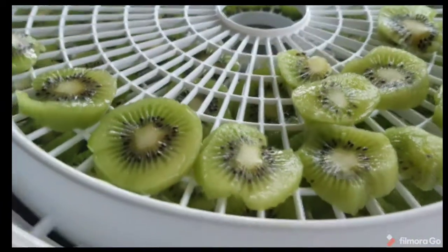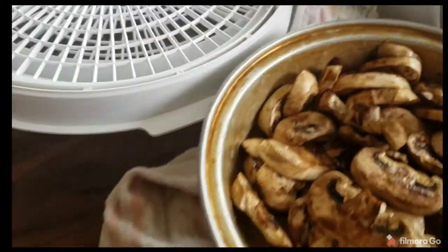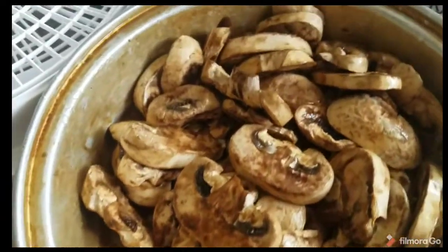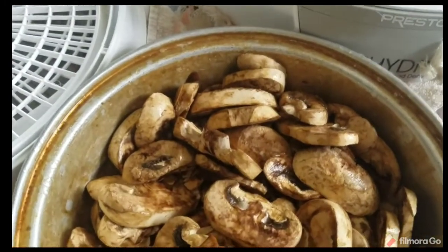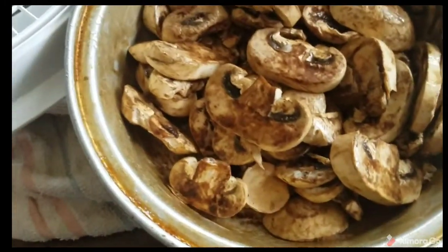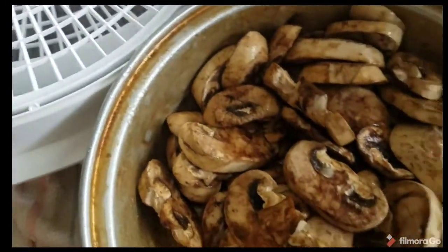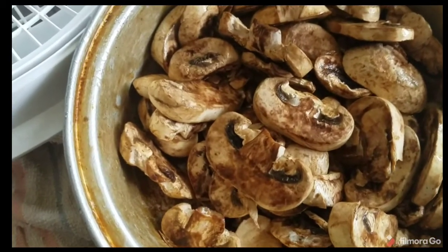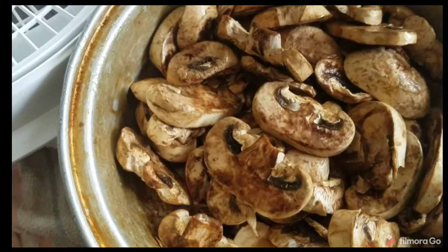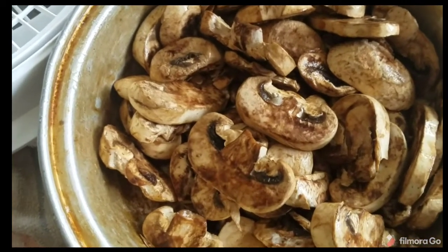The kiwis only took one tray and part of another, just a little bit. Just like with my canner, I don't like to run something if it's not really loaded full. So I have a package of sliced mushrooms. There is no reason why all these things can't dehydrate at the same time. I'll check them late tonight or in the morning to see how dry they are.